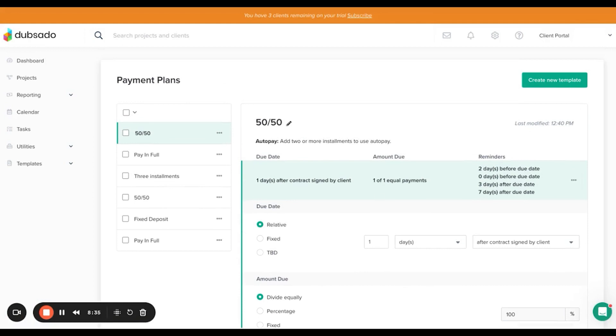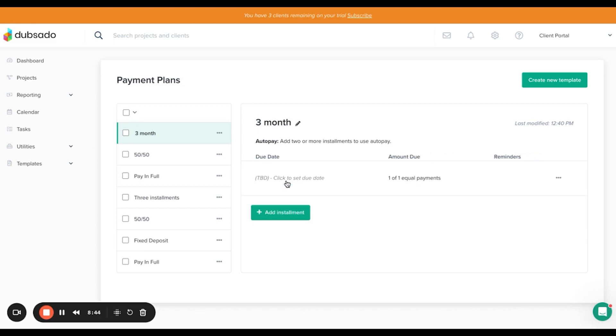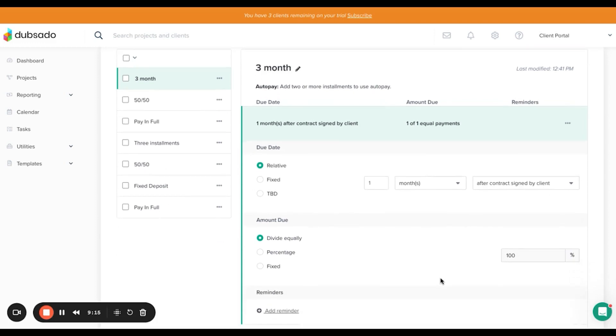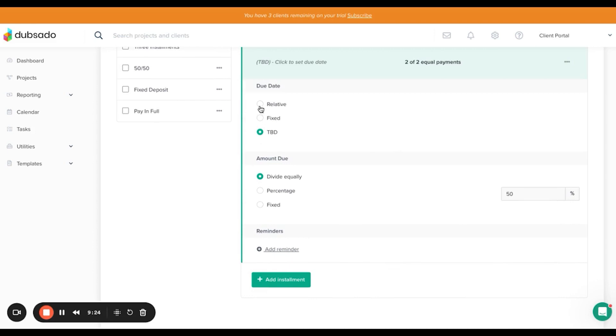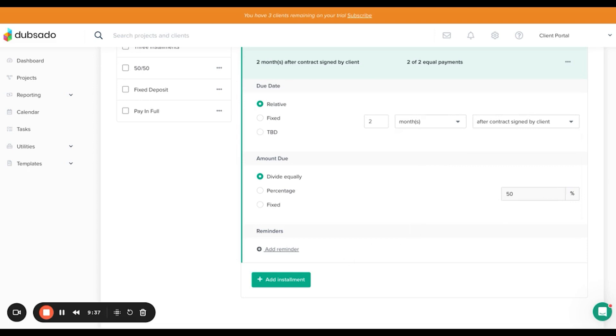Create the third payment plan for three months. Add two instalments: the first at one month after contract signed, and the second at two months after contract signed — though you can adjust this to suit your business, for example 48 hours before project start date. Add your reminders to each instalment as needed. That's all three payment plans set up.